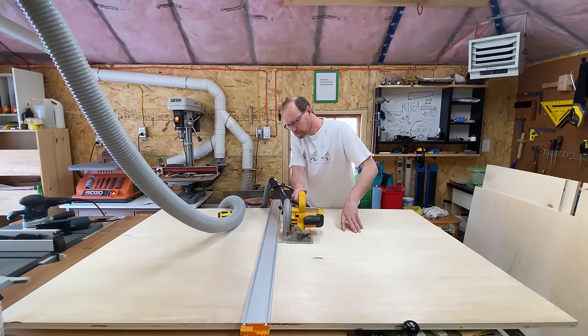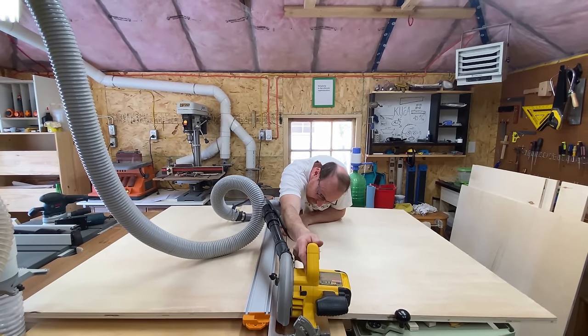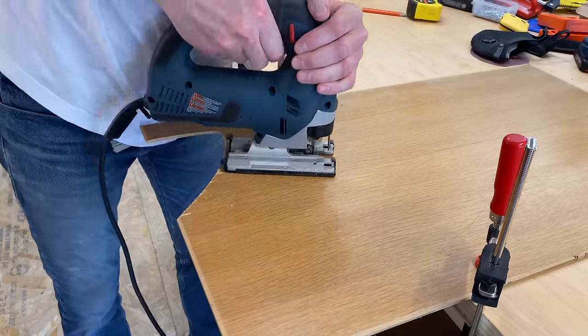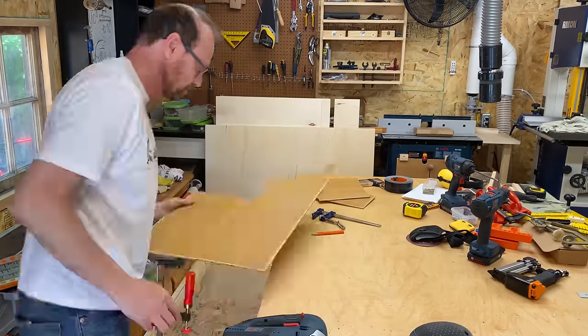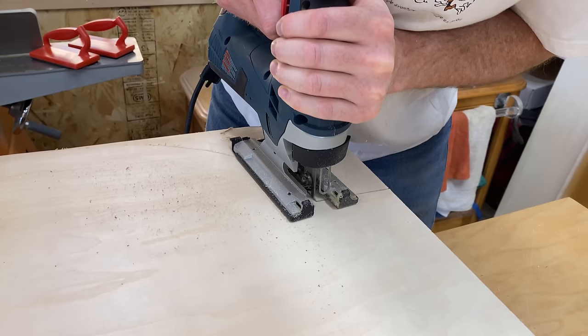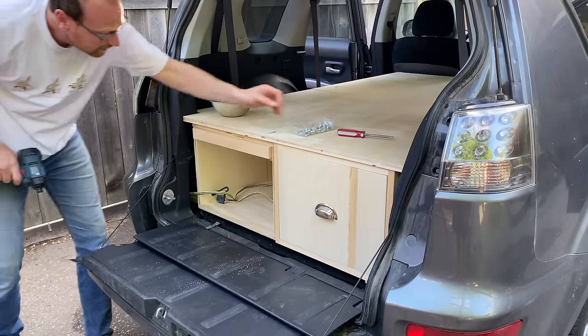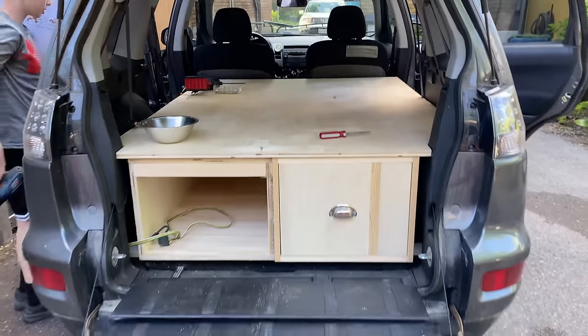Things got a little tricky with the platform. It ended up being so large that we couldn't get it in the car in one piece, so we had to cut it in half, put each half in separately, and then reattach it as one piece on the inside. Just adding the final screws to keep everything together and she was good to go.